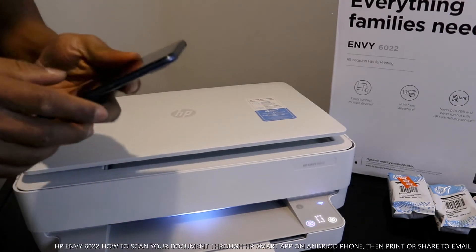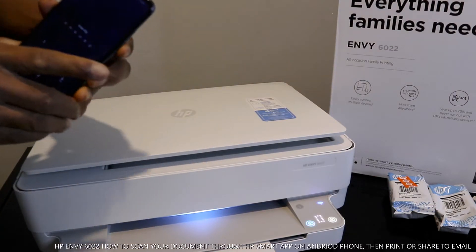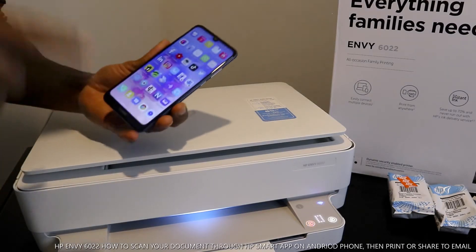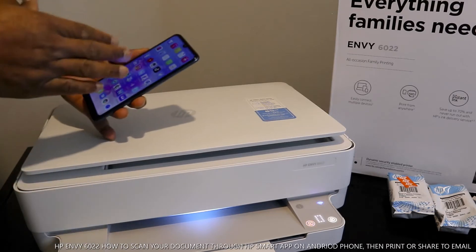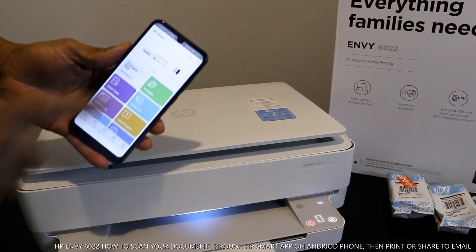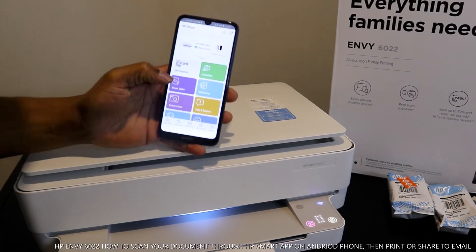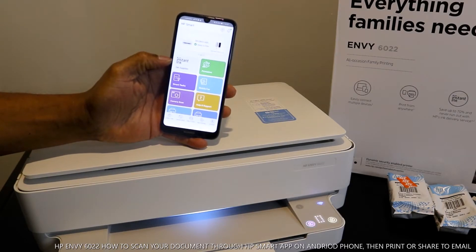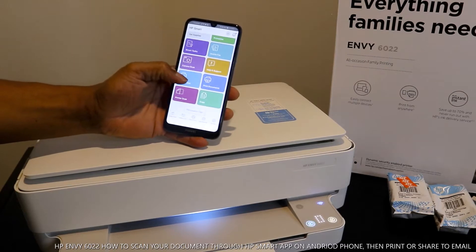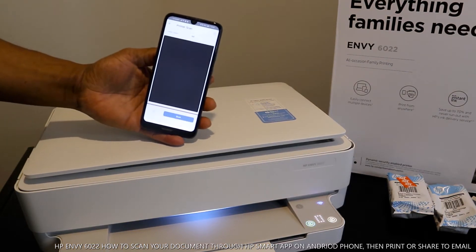The next thing to do is go to your mobile device. This printer is connected to Wi-Fi — the blue light here is showing that connection. Go to your mobile device and open the HP Smart app. We'll do a lot of stuff with HP Smart app on this printer. The printer shows as HP MV 6000 series, ready to print. From the screen you can see options including printer scan, print photo, print document, copy, and more. Select 'Printer Scan'.